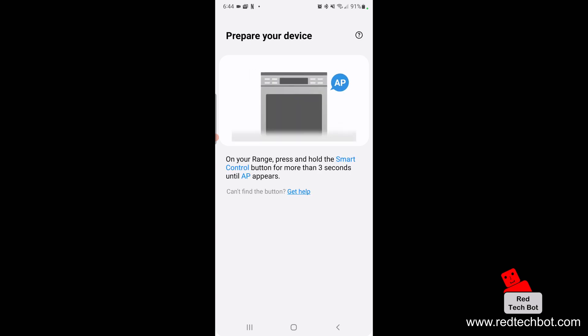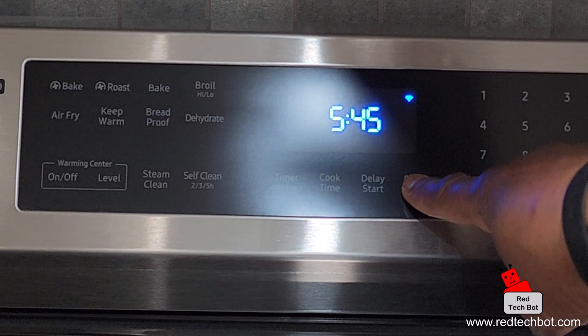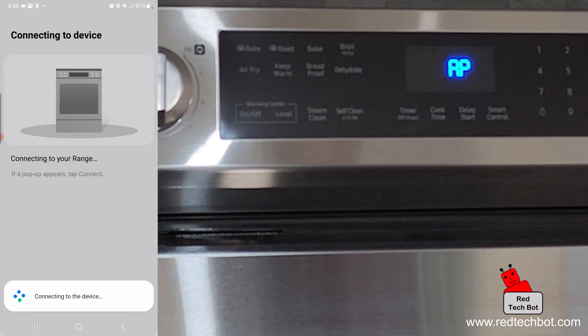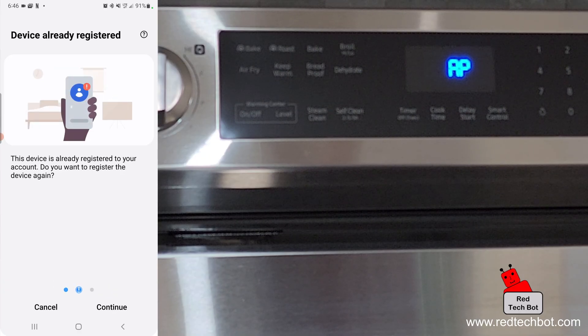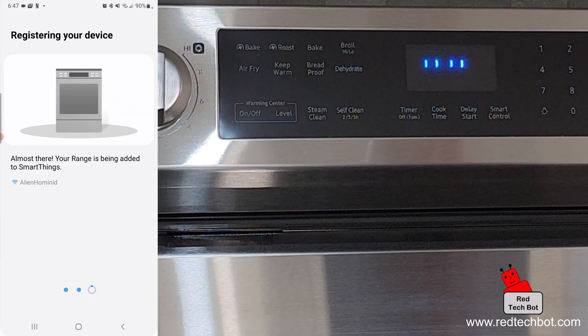On the range, we're going to press and hold the Smart Control button for more than three seconds until 'AP' appears. Right there is the Smart Control button. I'll press and hold it until AP appears. Now we just wait — the app is connecting to the range. I'll click on that and now we're connected. Your device has to be connected to your local Wi-Fi network. It's registering the device and the range is being added to SmartThings.